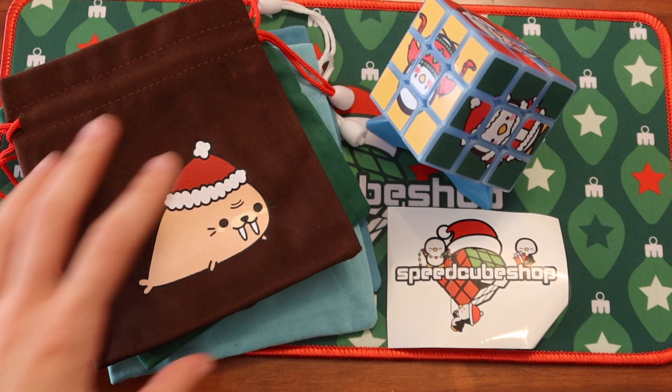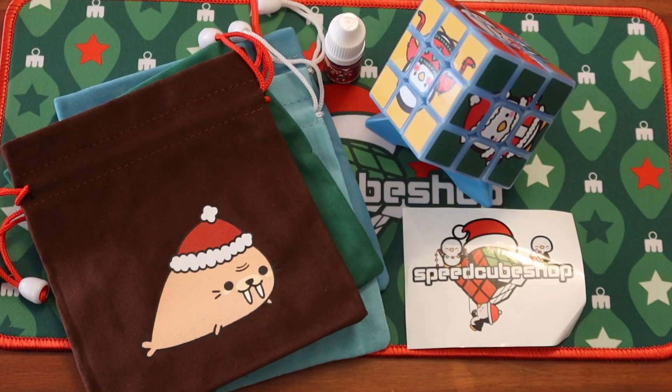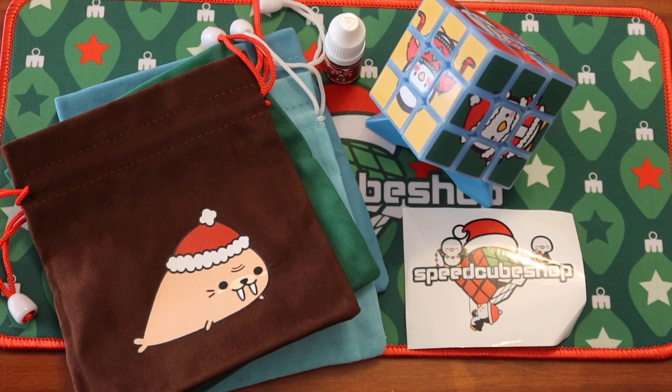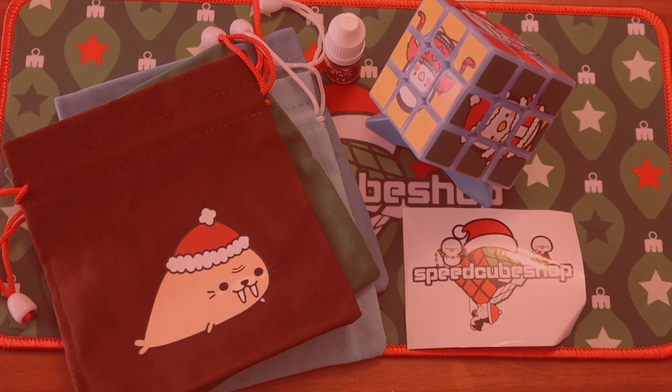So, that is all for this unboxing. There's a link in the description if you're interested in checking any of this stuff out. And of course, huge thank you to Speedcube Shop for letting me try out this stuff — so much fun. I always love their seasonal stuff. Thank you so much for watching. Bye!